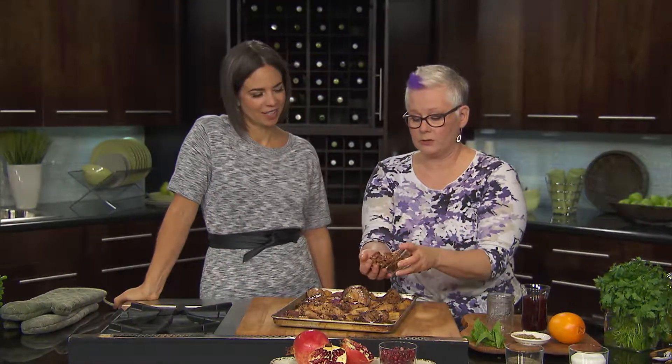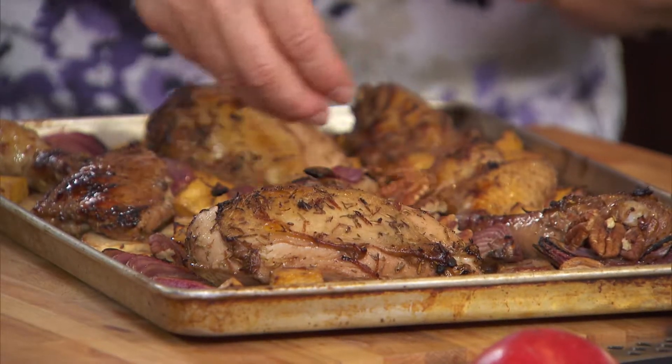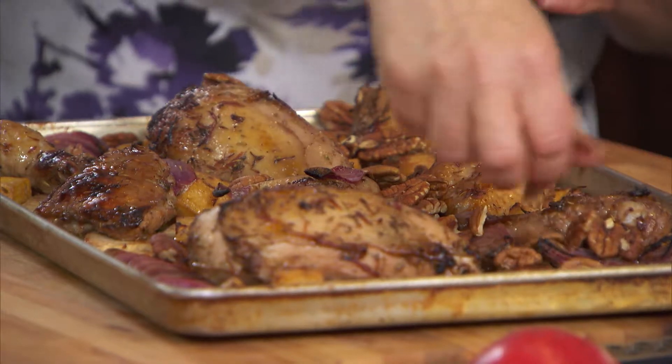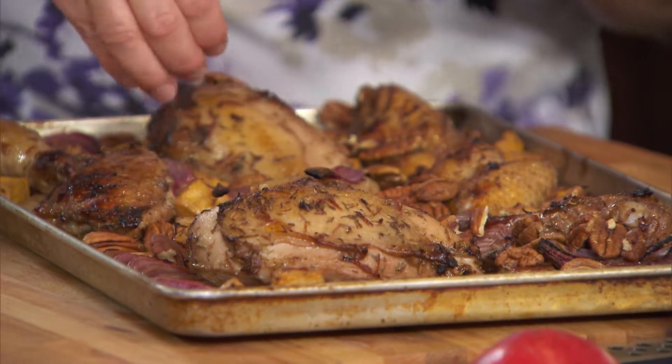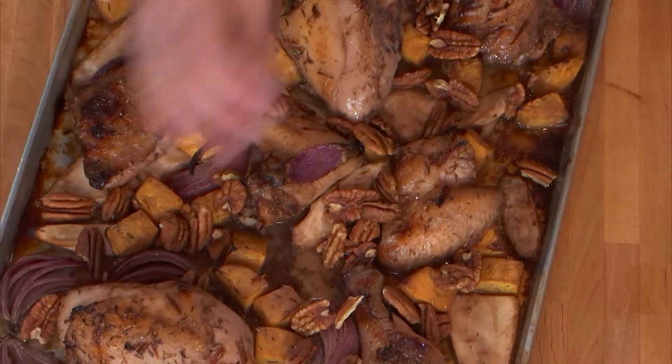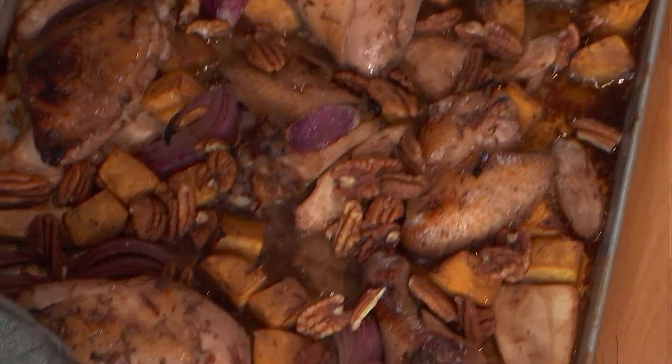And then I've got some whole pecans — just sprinkle them wherever — they're going to toast up really nicely. Oh my gosh, this is amazing, Karen. Then this goes back in the oven for about 30 more minutes.